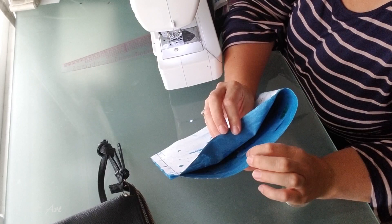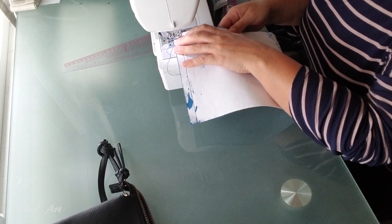Now this is the edge of the canvas and I don't like that bit, so I'm going to fold that bit over.